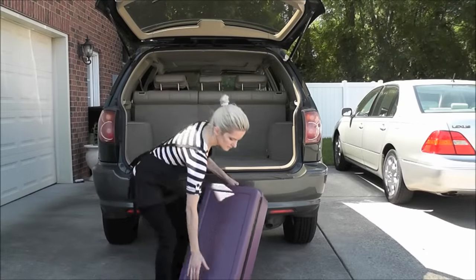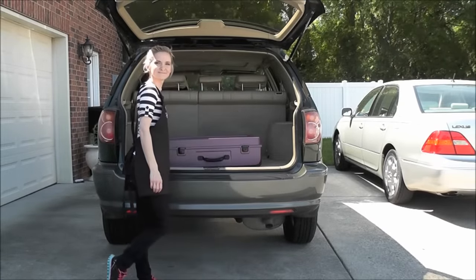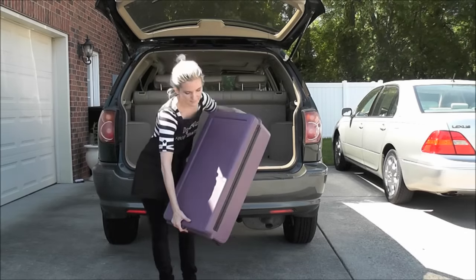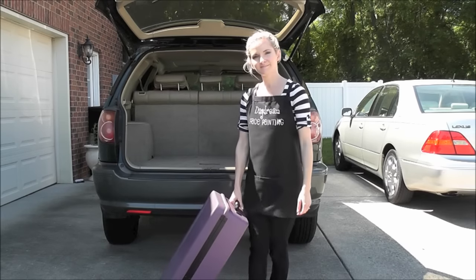Loading up this case is really simple. You can see it's no big deal for me to put it in the back of my car. Then you just pick it up with the side handle or the top handle, lean it slightly, and roll it to wherever your destination is. It's really simple.